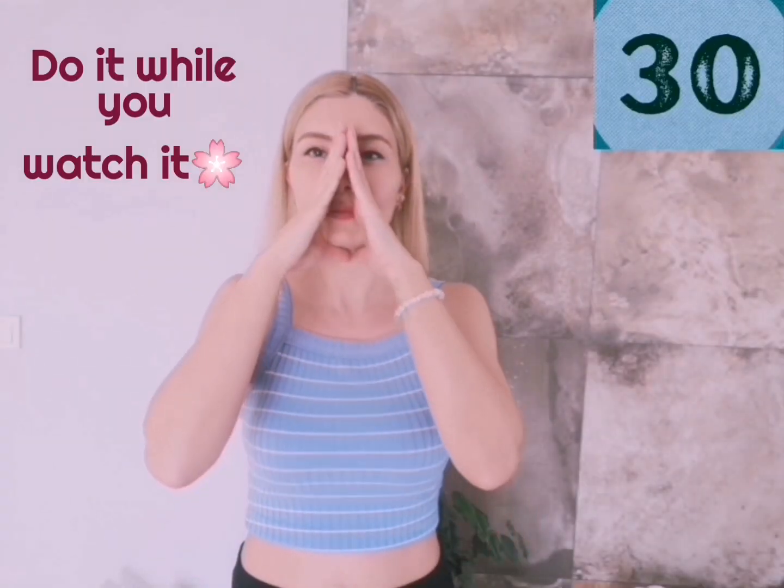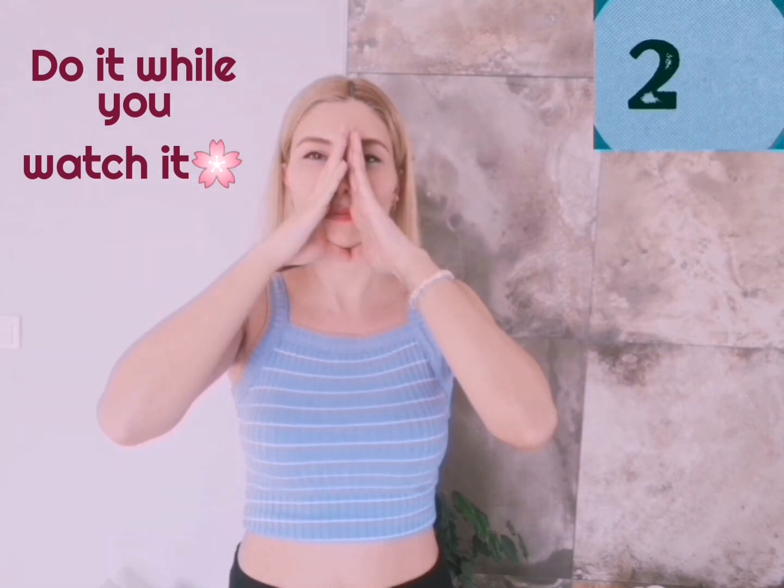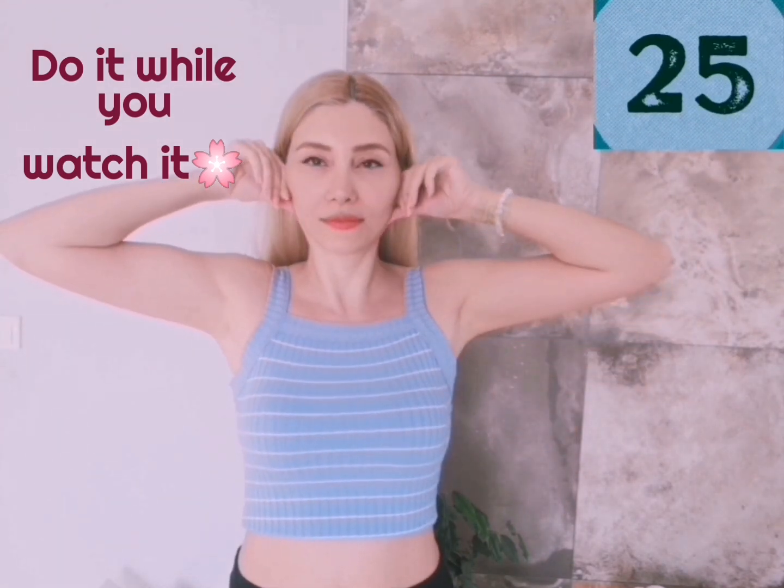Take some oil or serum, whichever you prefer. Put your hands together on your nose and massage from under the cheekbones towards the temples. With this exercise you can also define your jawline with your thumb — one exercise, two benefits.